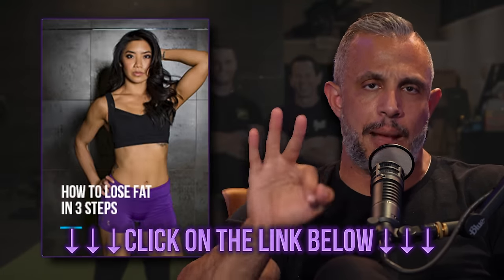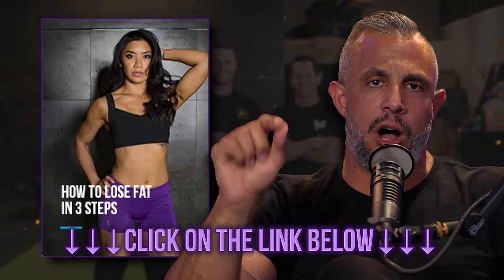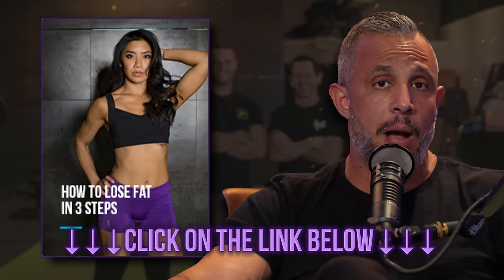Hey, sorry to interrupt. I have a free guide that teaches you how to lose fat in three steps — just three steps that will burn the most amount of body fat and help keep it off. This guide is totally free. We're giving it to everybody right now. If you want it, click on the link at the top of the description below.